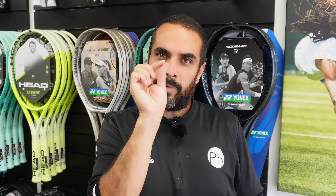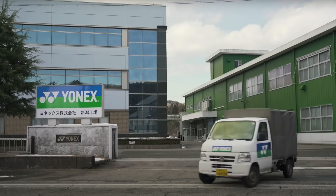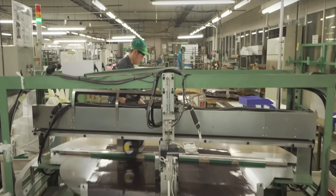Yonex rackets are probably the finest in the world. Their quality control is second to none — their specs are all very close together, so you can buy a racket in Australia, the UK, and America and know they are within two grams in spec. They are the only brand with their own factory manufacturing all of their rackets themselves, which means they can keep that quality control right on point, and their rackets play beautifully.